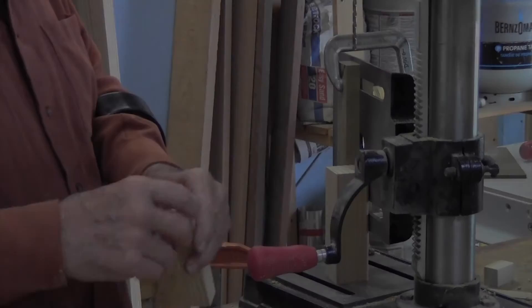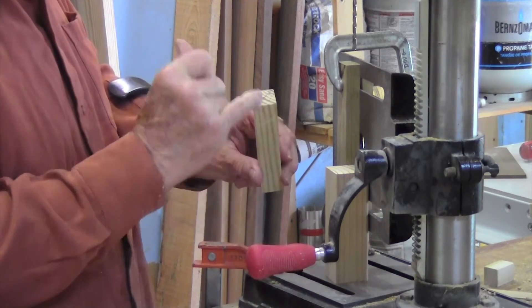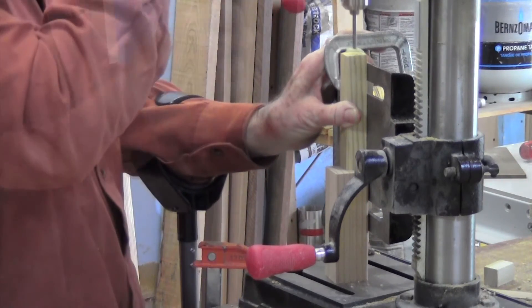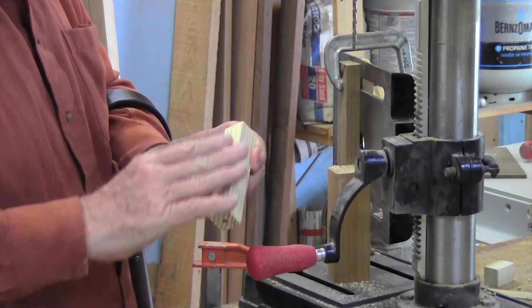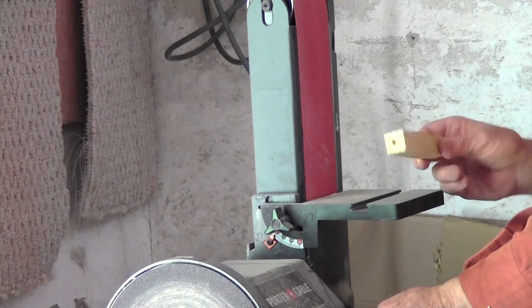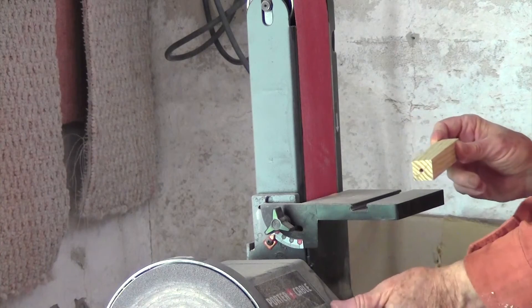Now we're drilling the holes in the handles for the hand grips. Take them in with a square, mark the center line so you know exactly where the center is. We take the X in the middle and mark the corner, then hold it in place. This piece will be carved down to a cylinder over which we're going to slip the hand grip. We're going to shape the hand grip piece — it's square stock — and knock off the corners so that we can fit the PVC vinyl hand grip over top.